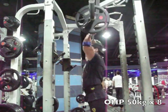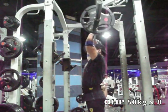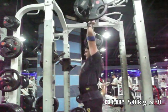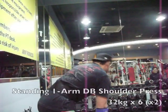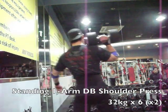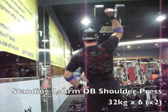Those were the overhead presses on the day. As I'm coming up, notice I'm bringing my head right through the window there. Then moved over and did some standing one-arm dumbbell shoulder presses.